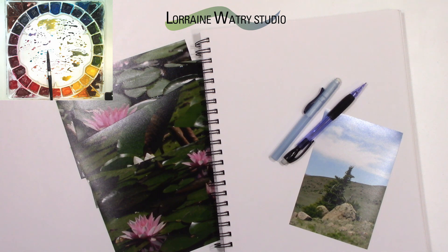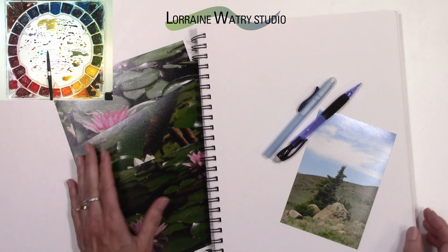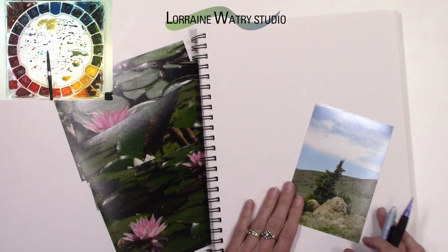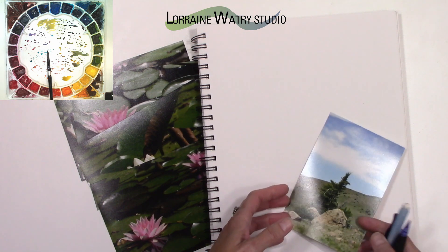Today's tip and trick video is going to go over composition, and I'm also going to specifically talk about thumbnails. This relates to watercolor because depending on the style of watercolor you like to do — whether it's very realistic or in the semi-realistic realm — your planning before you do the actual watercolor can really make a difference. Composition is kind of the backbone of your painting and holds everything else together.